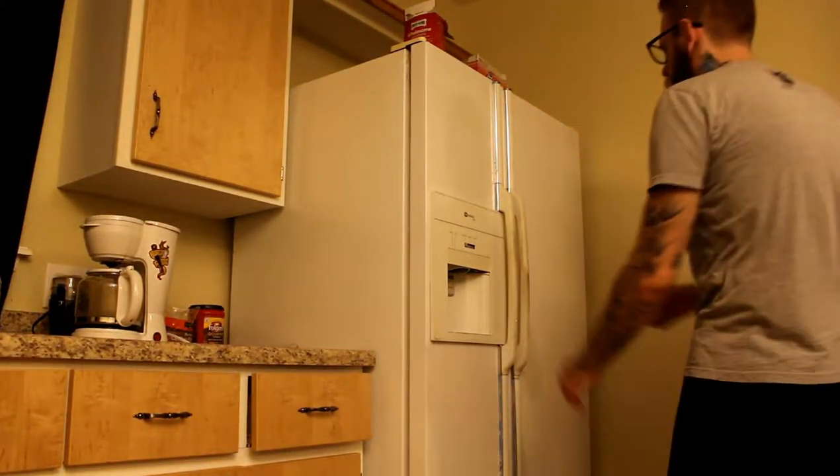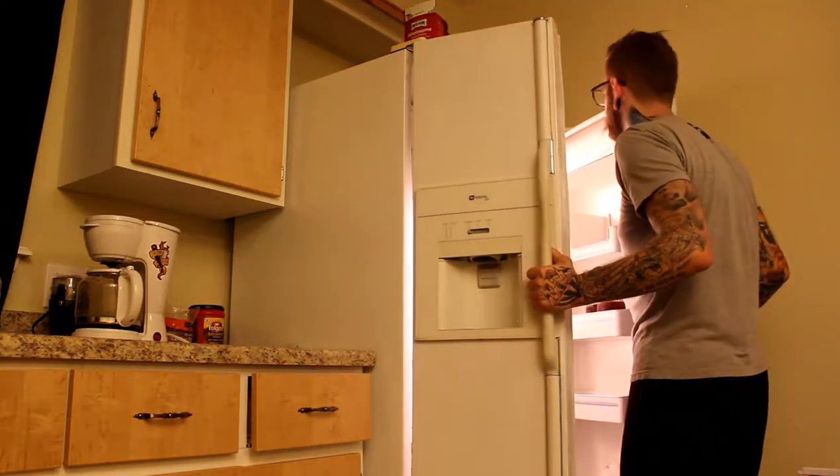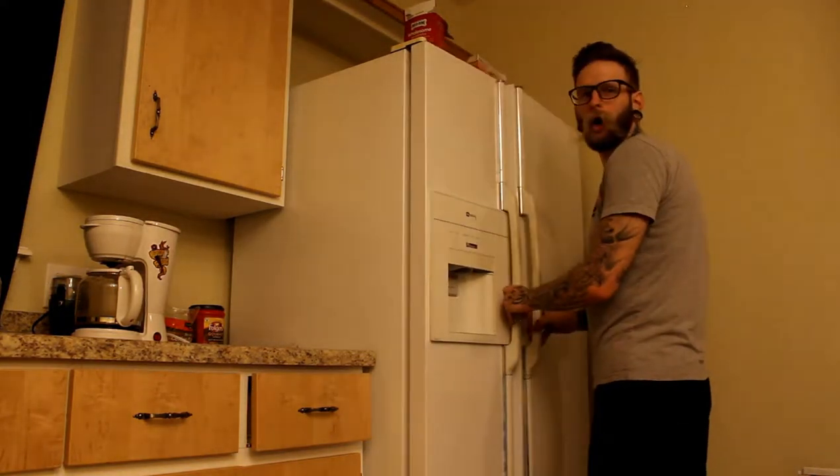Gonna give me something to eat and I am so excited — except there's nothing in here to eat. Oh hey, I didn't see you guys there. Hope you guys are doing well.